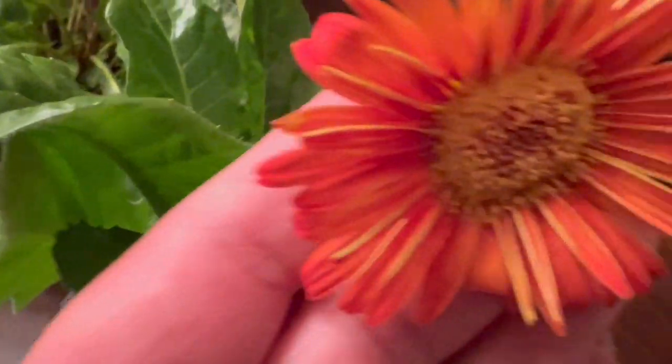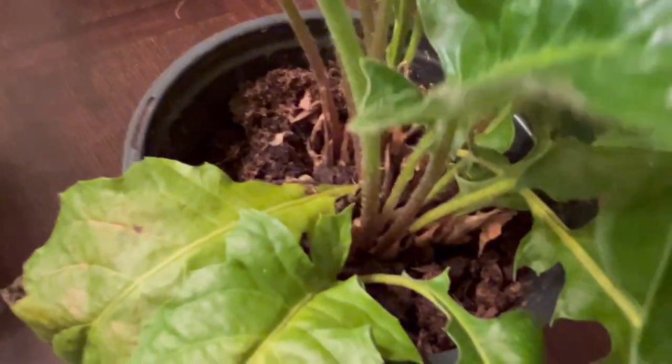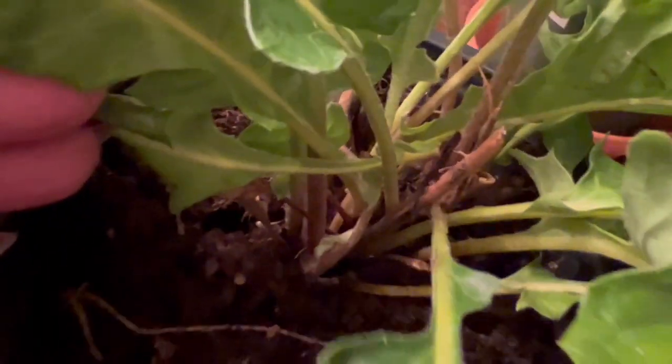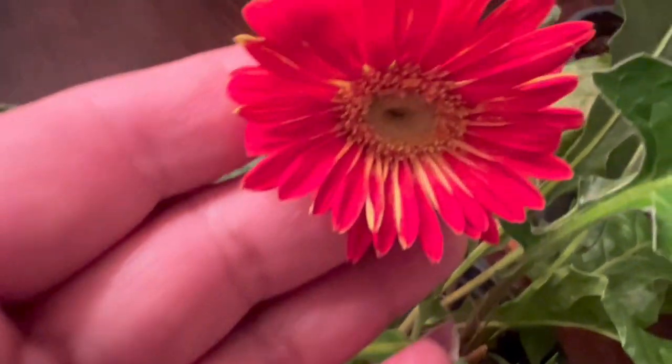I decided to bring them in because they're so beautiful. And I know that if I leave them outside, it will freeze. I left some outside before and they froze and never came back again. So they're so beautiful — look at that.